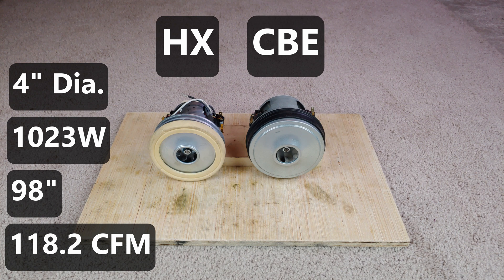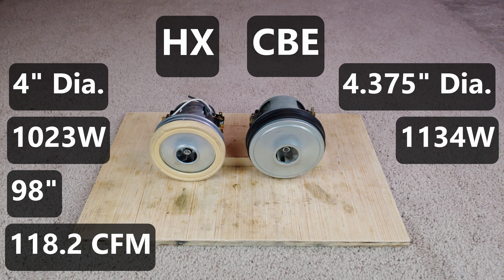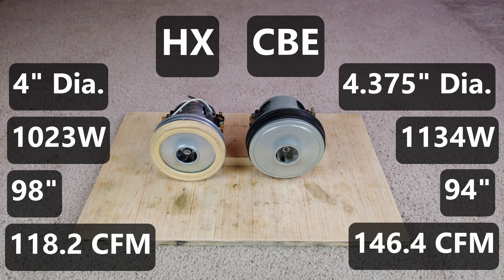The CBE motor on the right has a 4 and 3/8-inch fan — seems to be a slightly unusual size, but whatever. 1134 watts, 94 inches of suction, and a very respectable 146.4 CFM. Not bad.